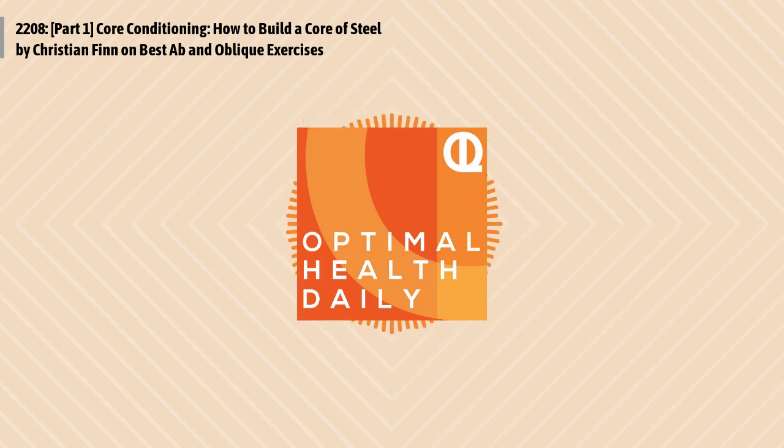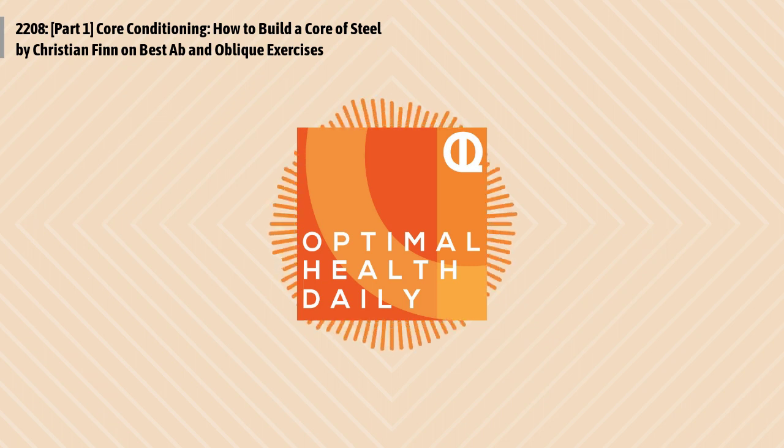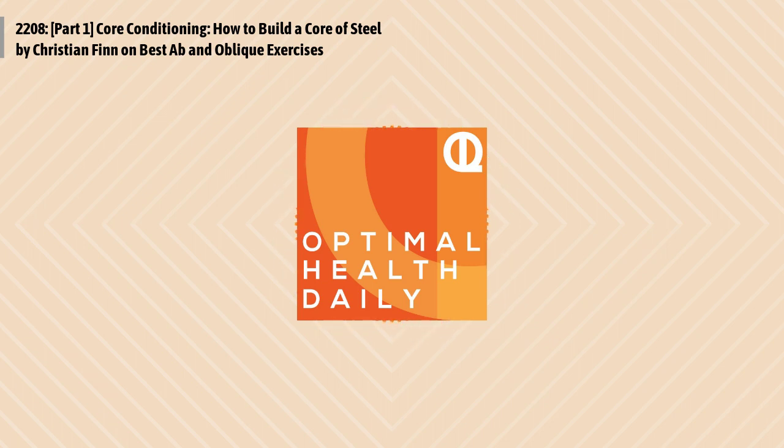This is Optimal Health Daily, episode 2208. Core Conditioning: How to Build a Core of Steel, part one, by Christian Finn of MuscleEvo.net. And I'm Dr. Neil Malek, your host and narrator. Thanks so much for joining me once again, where I read to you every day of the week covering all things health. Today will be the start of one of our longer posts, which means I'll split the reading up between today and tomorrow's episodes. So with that, let's get to part one as we optimize your life.